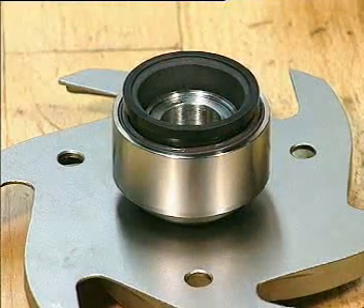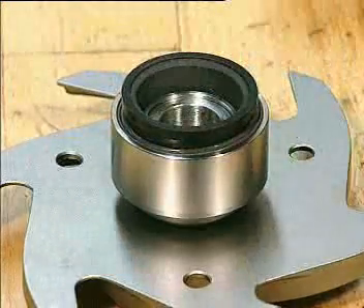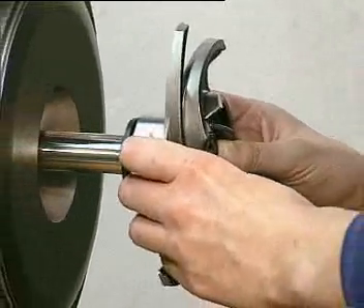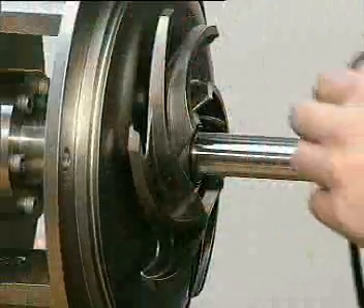It's very important that the seal face is cleaned, for example with alcohol, or sprayed with contact cleaner. Fit the impeller on the pump shaft. Fit the o-ring in the groove.